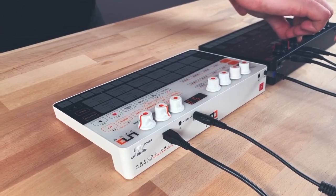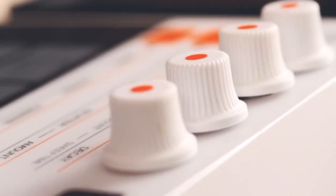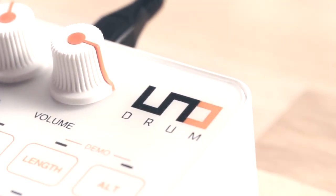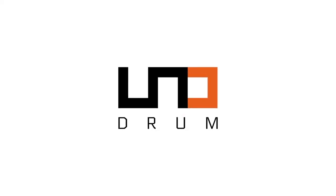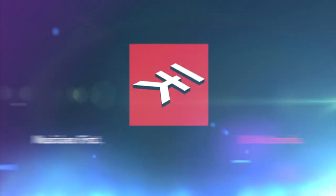As a portable sketch pad, as warm as your passion for music, Unodrum lets you create grooves and songs whenever you need them. Wherever you find inspiration, Unodrum will be right beside you to capture every second of it. You don't have to go big to sound huge. Unodrum, from IK Multimedia.